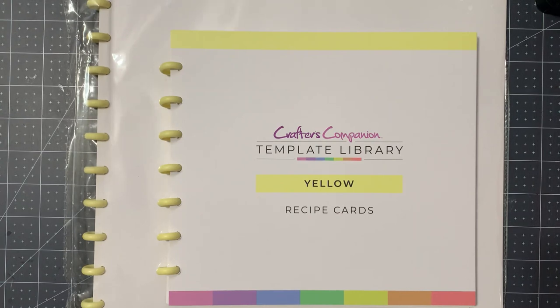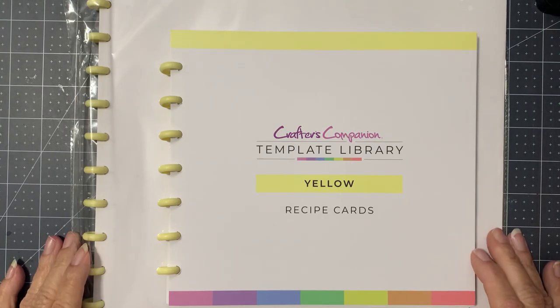Crafter's Companion Yellow Template Library — thanks for stopping by. Until next time, stay safe, stay well, and happy crafting! Bye!